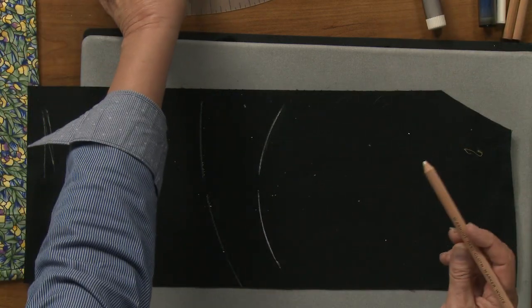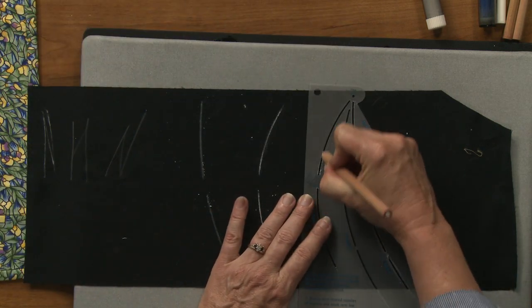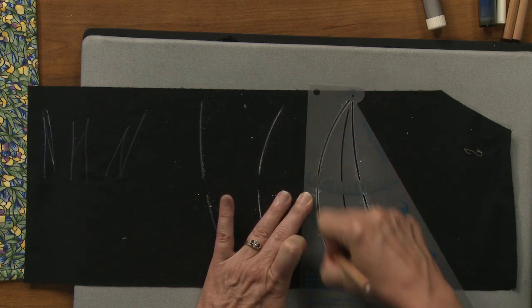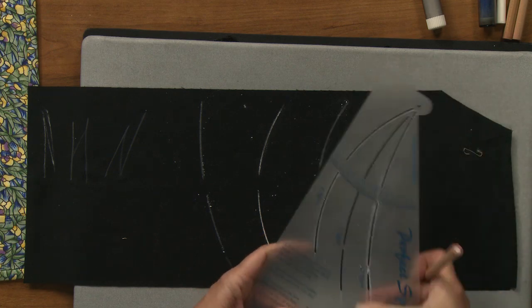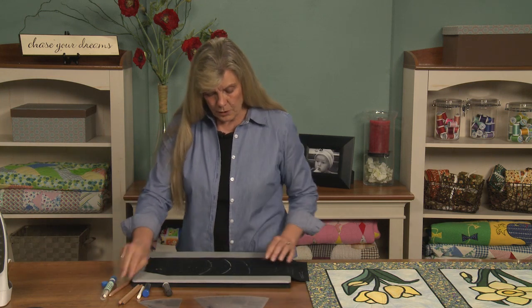The final one is this cloth marker — it's like a pencil. When I run it through, you get the line. You can see it's not quite as distinct, and the residue that's on here will usually just rub off, or you can wipe it off with a cloth.